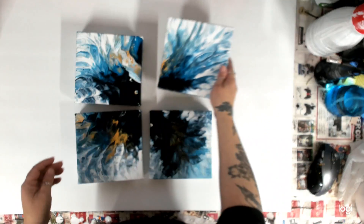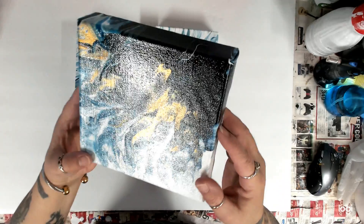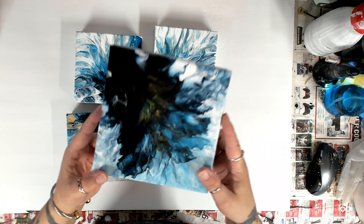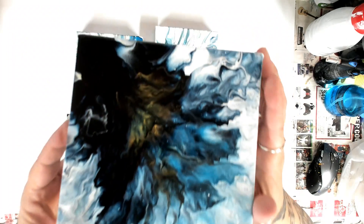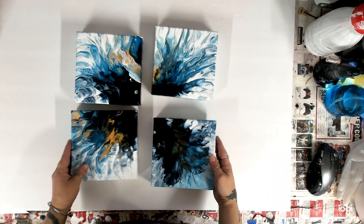These are all varnished, just need to peel all the tape off. Oh, there's this one — it was Payne's Grey, that's what it was. Payne's Grey, blue, and white. I think there's a video but I just haven't posted it yet.